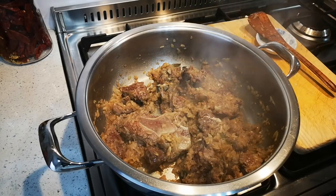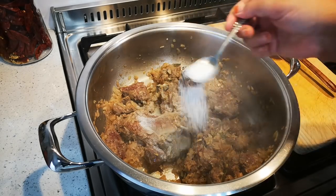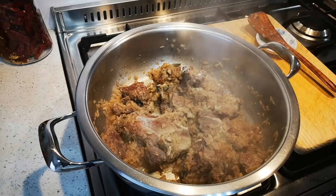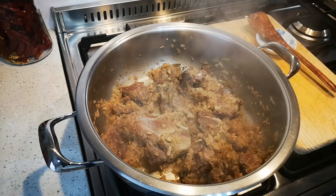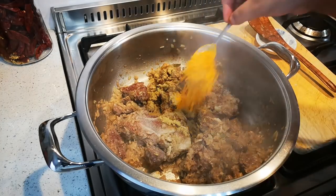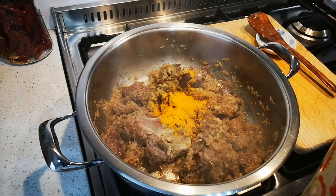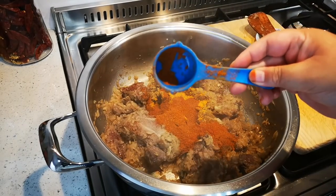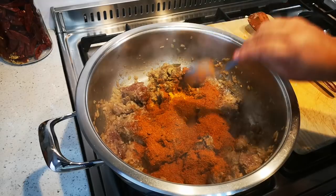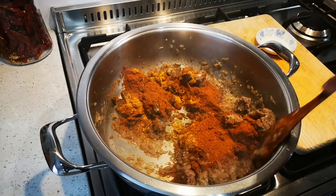If you want to make a smaller amount, simply halve all the ingredients. Here's a teaspoon of salt — I'll add just another quarter because this is quite a big pot. I'll taste later to see if I need more. I've got a teaspoon of cumin powder, a teaspoon of turmeric, and four tablespoons of masala. Give it a stir so the spices can cook through.